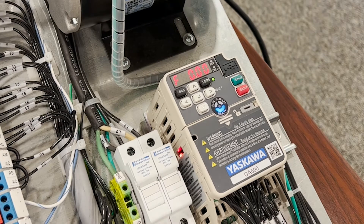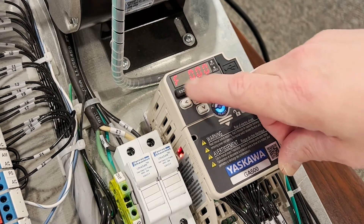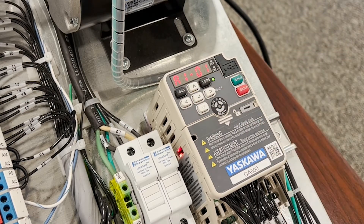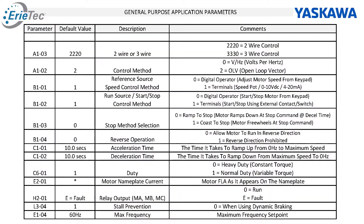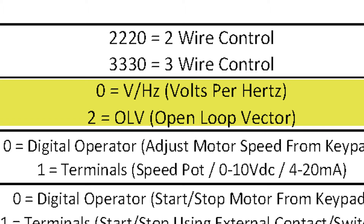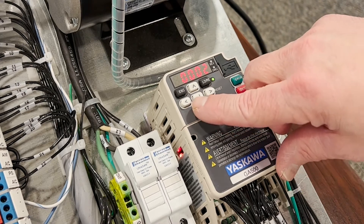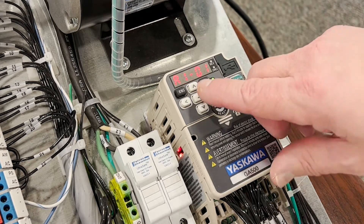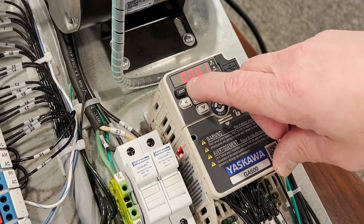To get started we need to determine our control method. On our application we're going to go into our parameters — PAR — and we're going to go to parameter A102. From the factory this drive comes defaulted at open loop vector. If we wanted to go to volts per hertz, we would change this to zero and hit enter. Once you see the end it means that it's taken the parameter and saved it.